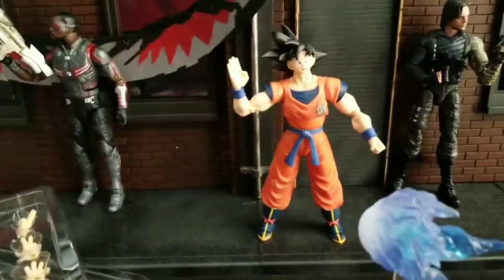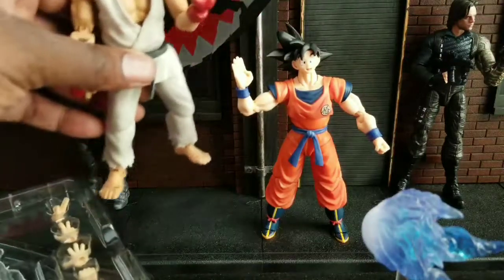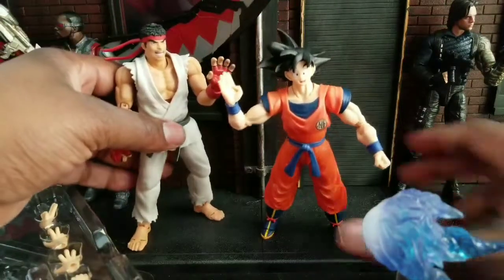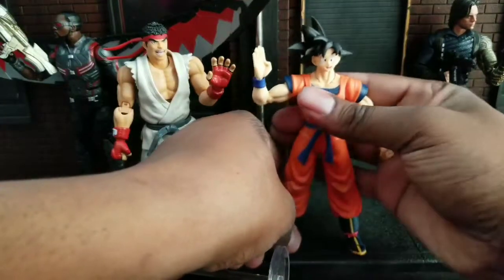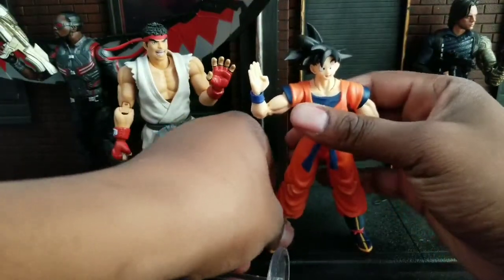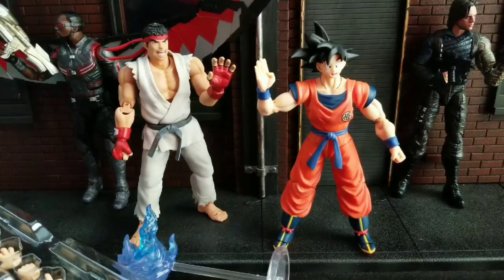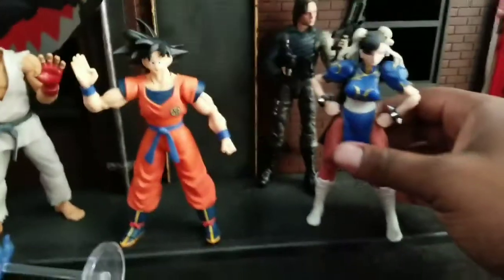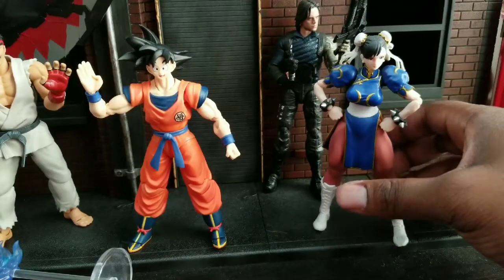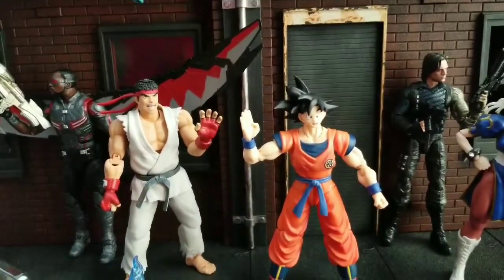If you're wondering how he scales with Street Fighter figures, let's bring Ryu down — because I have no other Dragon Ball Z characters — and see how he scales. You can see he scales pretty well with Ryu. Let's bring Chun-Li in. Decent height — still a bit smaller than Street Fighter characters, but he's based off of anime so he's going to look a little bit different.